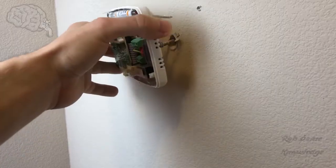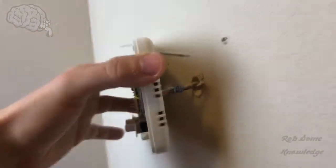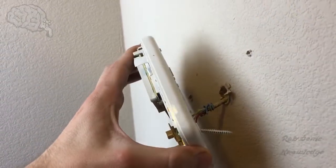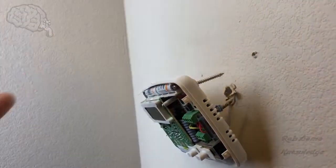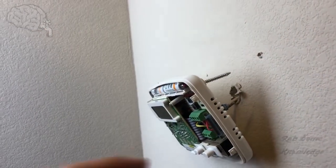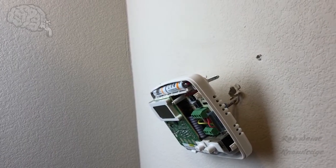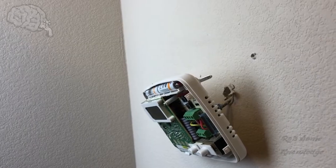Today in this video we're going to be going back to the thermostat and showing you guys how to connect that unused C wire that's back there — that blue coiled up wire — how to connect that on the inside of your furnace. Connecting it to the Nest thermostat is easy, it's just putting it in a little wire terminal, but we need to go ahead and get into the furnace compartment and connect that up so it will actually function.